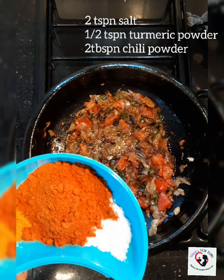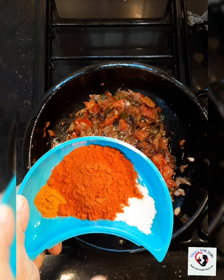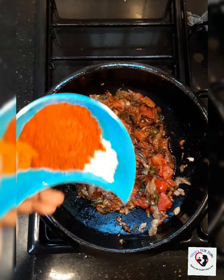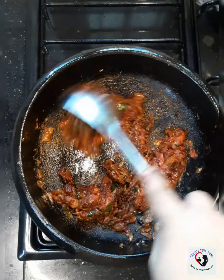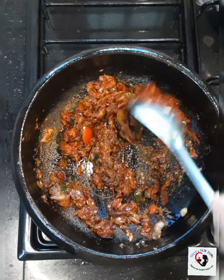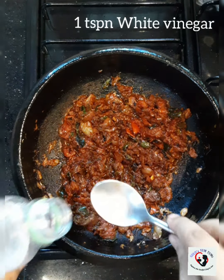If you want to make it more spicy, add according to your taste. Since I have added about 8 green chilies, I'm going to add 2 tablespoons of chili powder and half a teaspoon of turmeric powder. Cook till the masalas are really done, keep checking in between so that it doesn't burn.